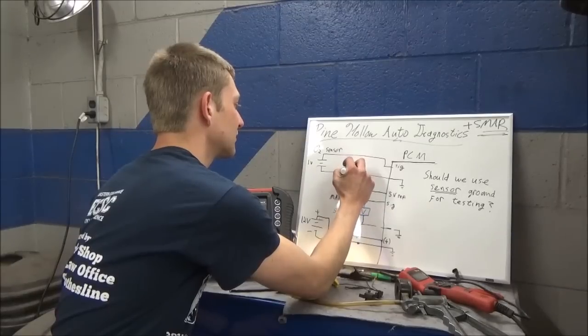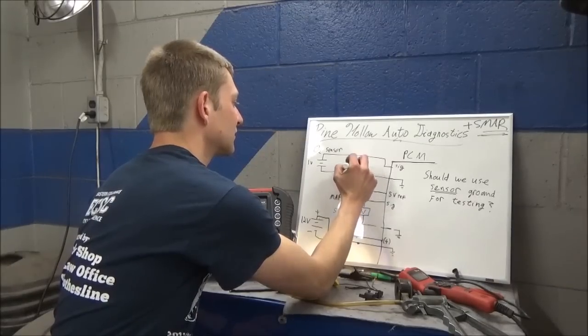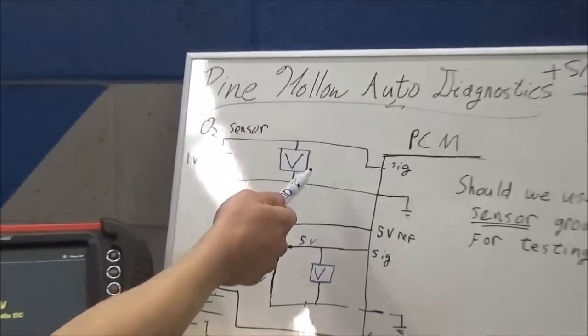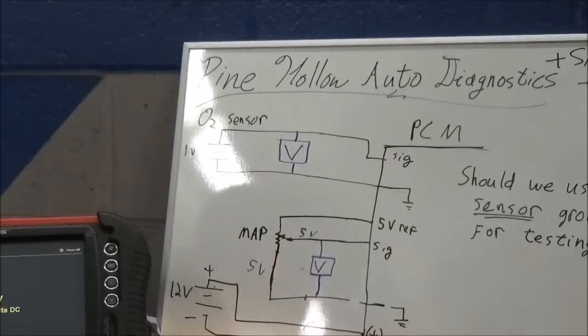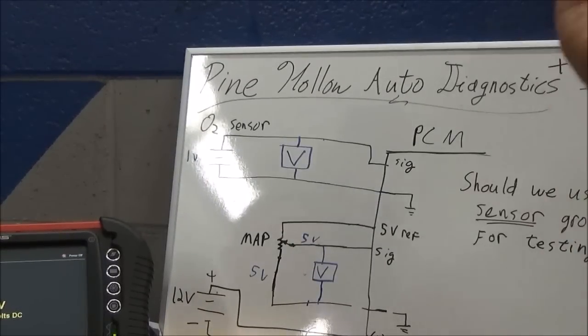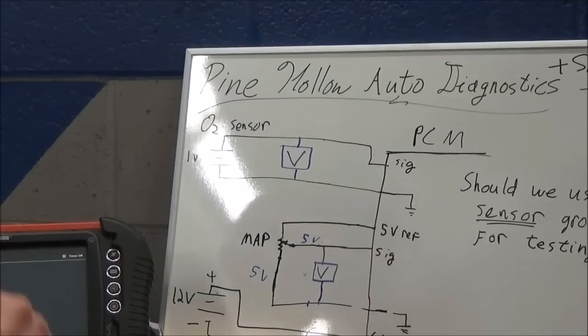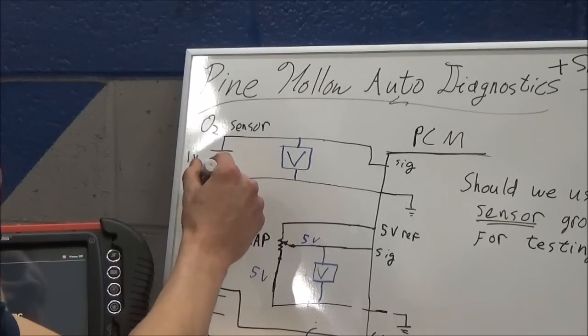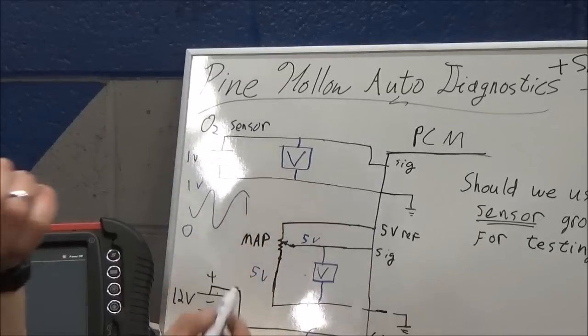Voltmeter on the O2 sensor - on a good system with the engine running and feedback from the PCM, what would you expect to see? You'd see an oscillating O2 sensor - your typical rich-lean, zero to one volt pattern.